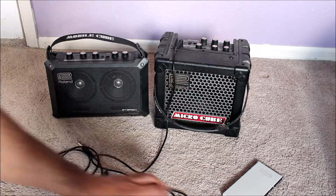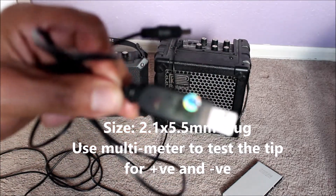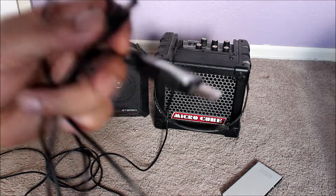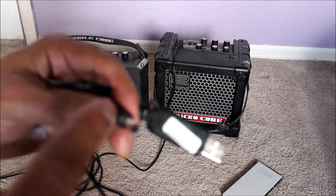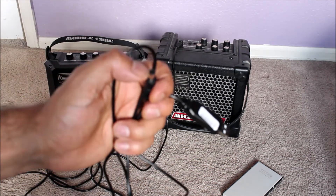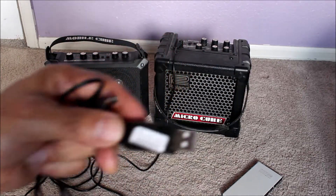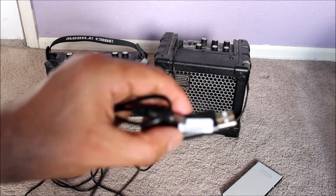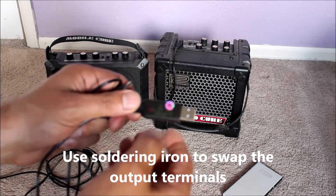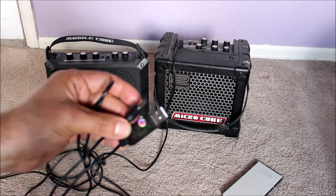So I bought this USB to 9-volt adapter from eBay — it was just a few bucks. The problem with this USB adapter is it comes with inside positive and outside negative. But the guitar amps need inside negative and outside positive. So what I did is I opened this up and swapped the negative to positive. Now this one has inside negative and outside positive, which is what the guitar amps need.